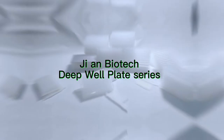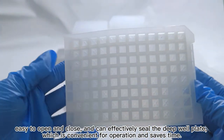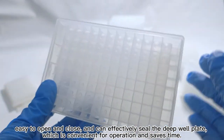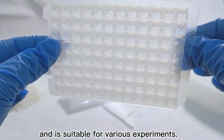GM Biotech Deep Well Plate Series. Easy to open and close, and can effectively seal the deep well plate, which is convenient for operation and saves time. With a wide temperature range of -50°C to 200°C, it is suitable for various experiments.